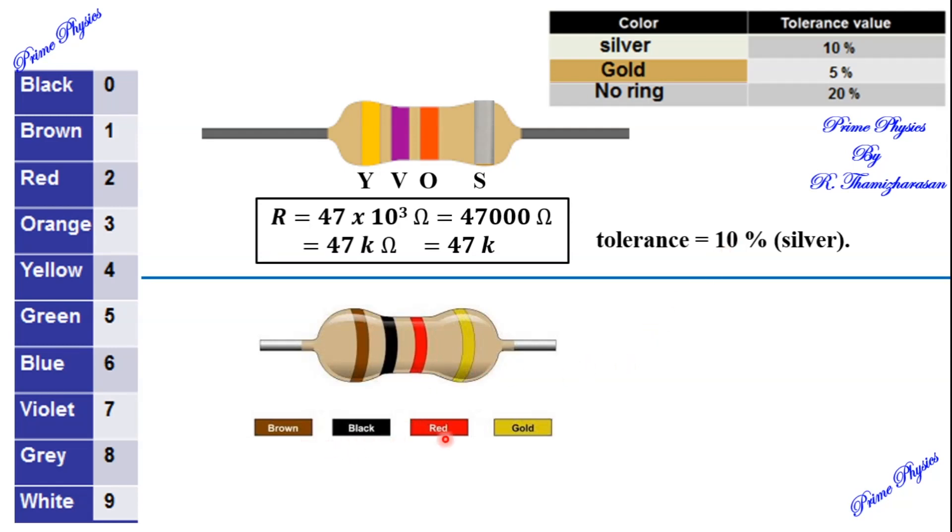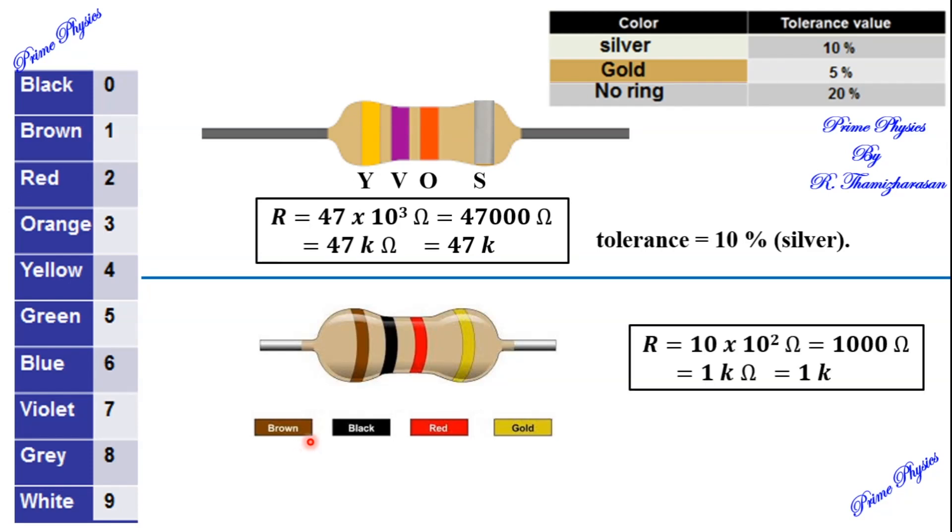Another example: Brown, Black, Red, Gold. Brown is 1, Black is 0, Red is 2 — so the multiplier is 10 to the power 2. The total value is 1000 ohms, which is 1k ohms. The Gold fourth ring means the tolerance is 5%, so the actual value can deviate by 5% from 1k ohms.